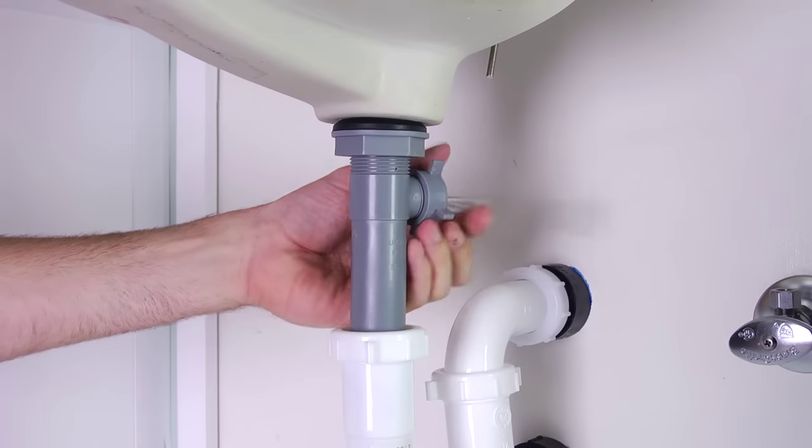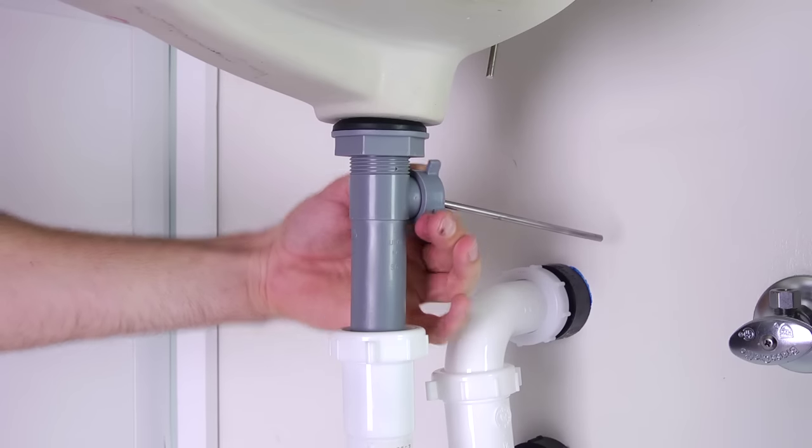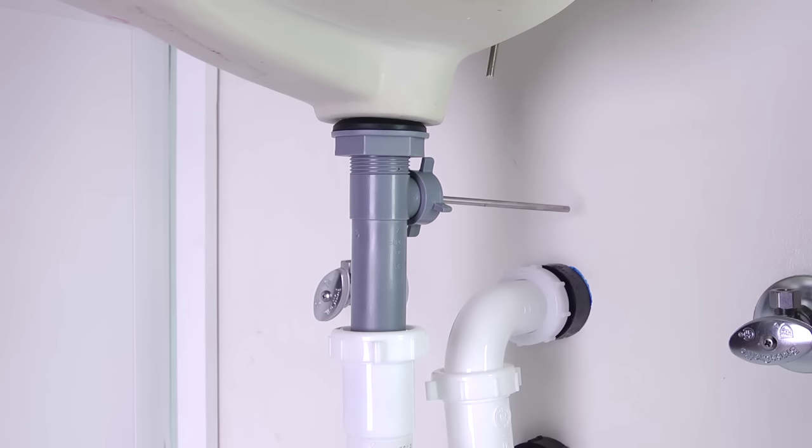Although you may not be able to see it, the ledge on the stopper is now resting on top of the rod. Hand-tighten the ball rod nut and make sure not to over-tighten.